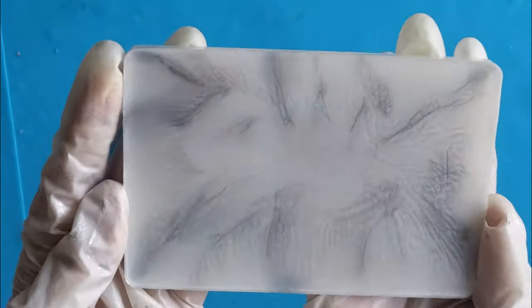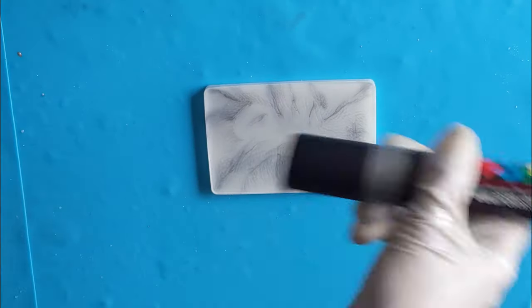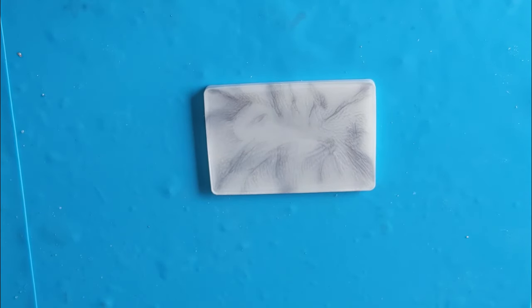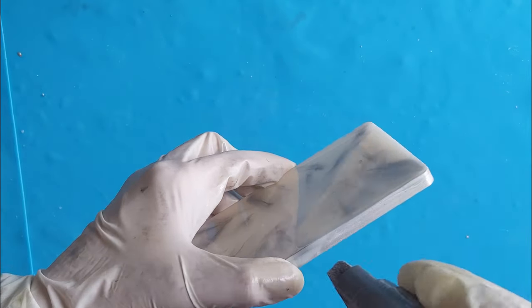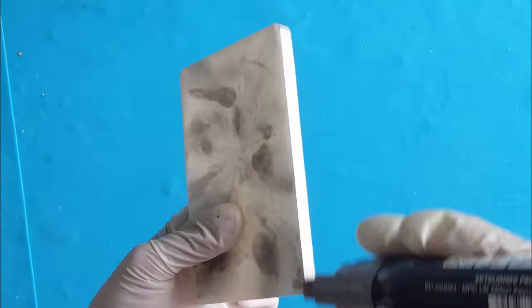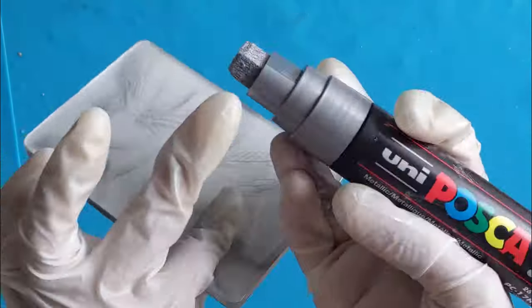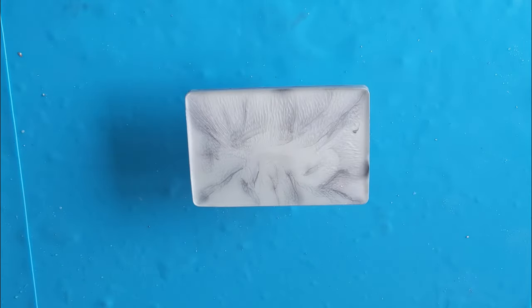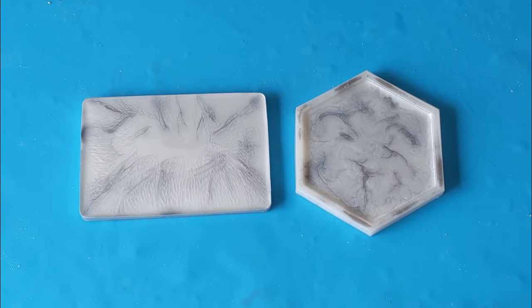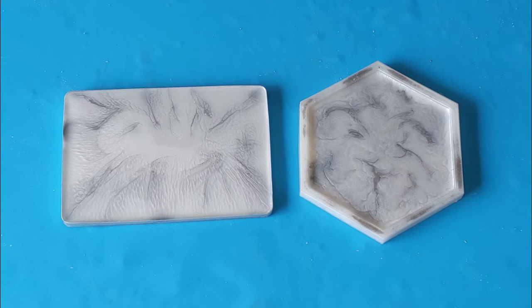I will paint the edges on these with a silver Bosco paint pen. It's all done guys. I love how these two have turned out.